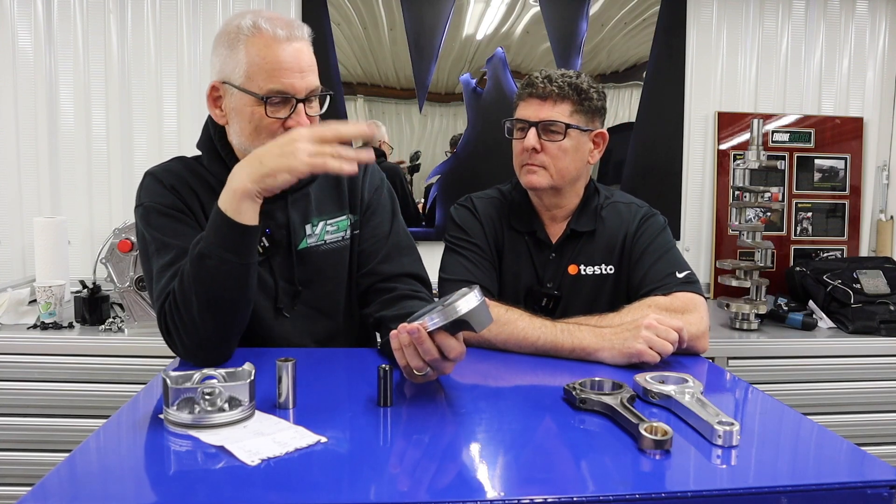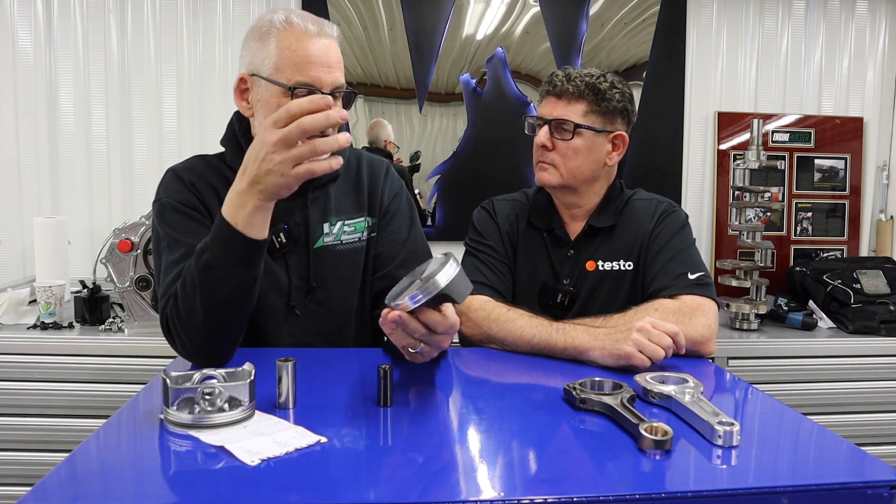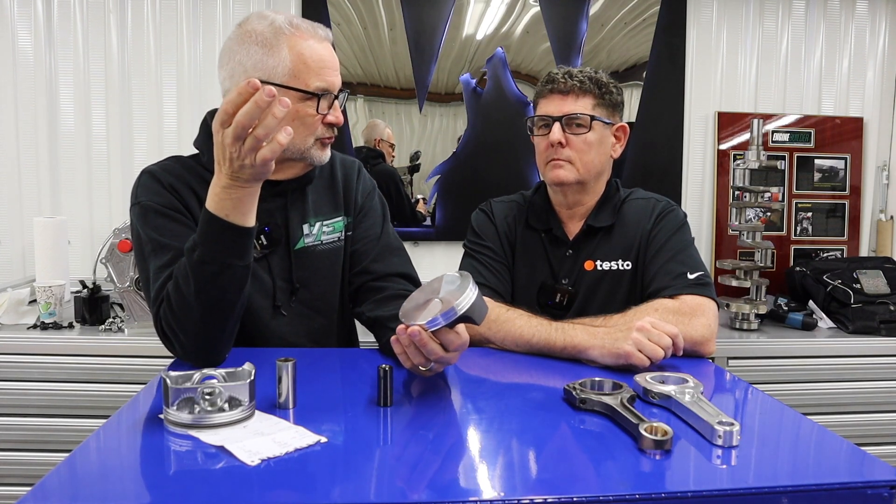All these things help because the lighter everything is, as you're going to the higher RPMs and you're reversing acceleration at the top in TDC and BDC, you're putting less load on all the parts by the lighter weight. And to be honest, it doesn't necessarily have to be as strong, even though you're spinning it a lot higher.